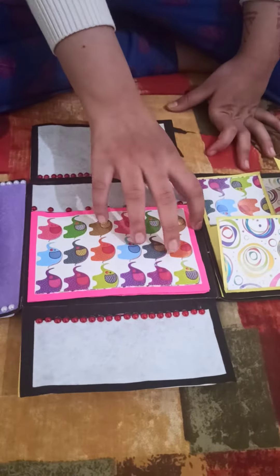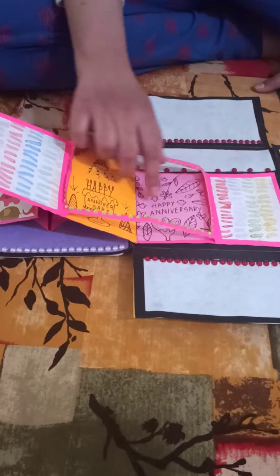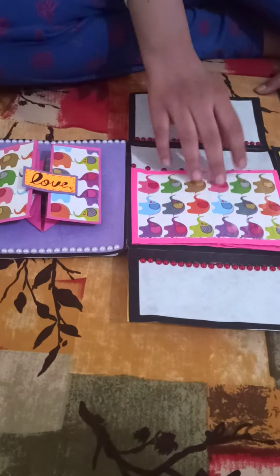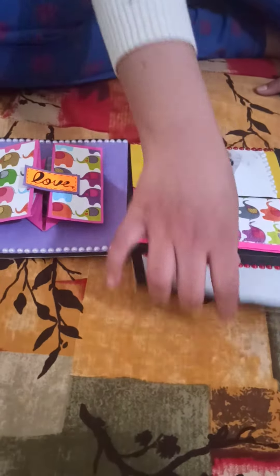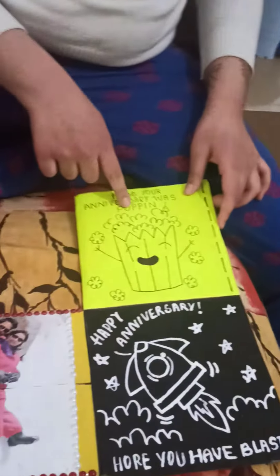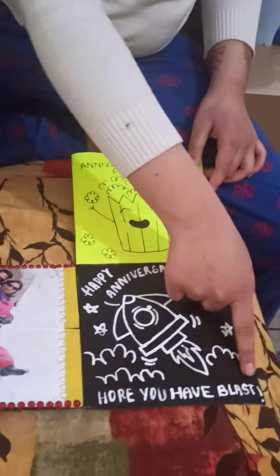And this is also a wonderful card. I have added some drawn embellishments and decorated it with stones and handmade pet and paper. Hope your anniversary was poppin'. Happy anniversary. Hope you have a blast.